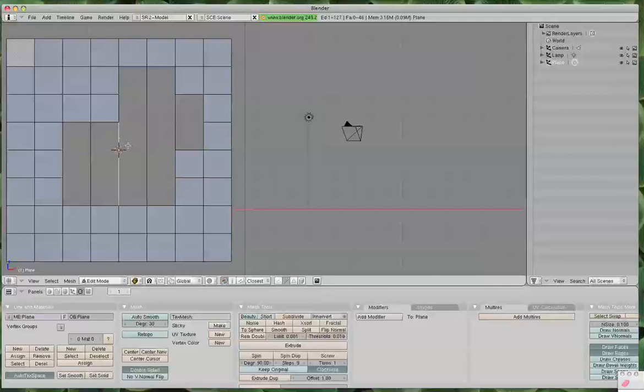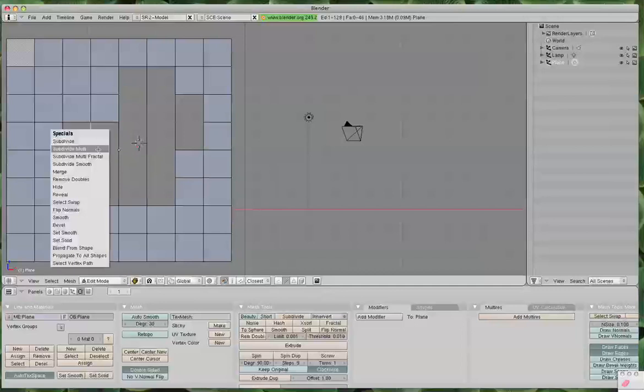So now here we need to divide it twice. W, Subdivide Multiple. Notice it left number of cuts at four where I used it last time. We want to click the arrow and bring it down to two and hit OK. And now you can see you've got three edges — meaning two vertices. Same thing over here. Multiple — it's already set. And bam, there we go.